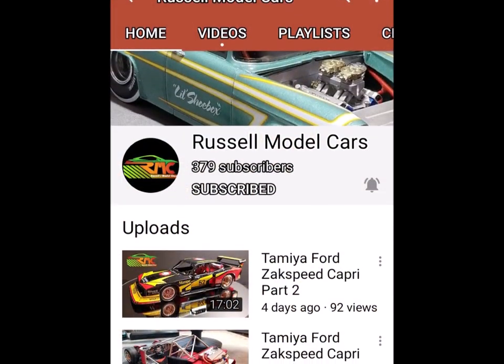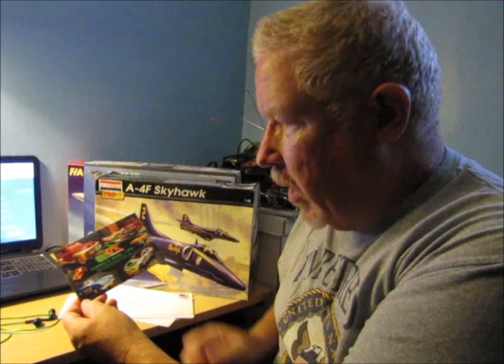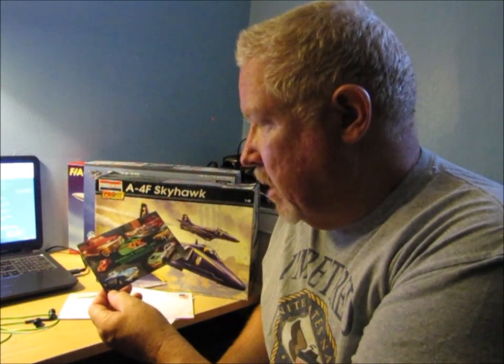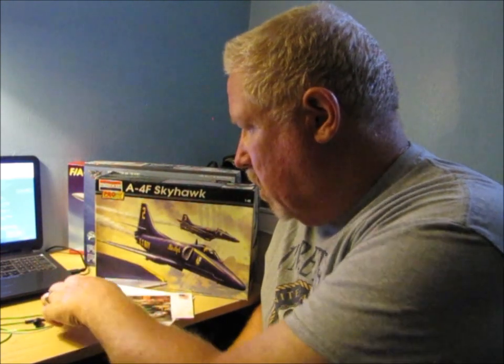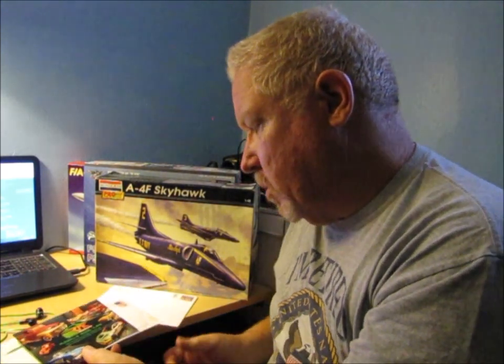The first shop card came from Russell's Model Cars. Thank you, Russell's Model Cars — I really appreciate the shop card. Nice little note on the back, very personable, and a great looking shop card. A few other folks had gotten these shop cards, and I commented that I liked the shop card. He actually offered to send me one, so thank you so much to Russell for doing that — RMC, Russell's Model Cars.